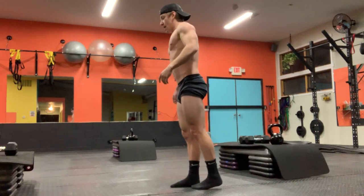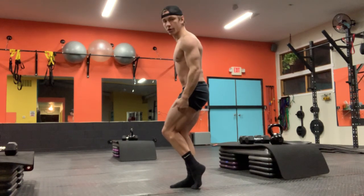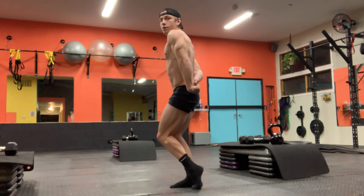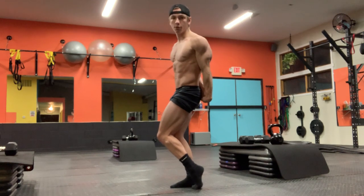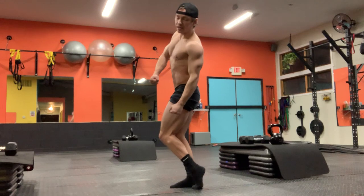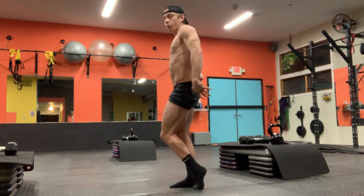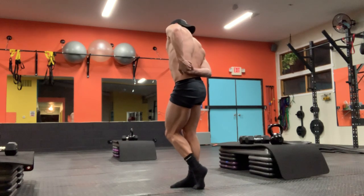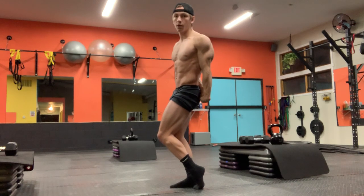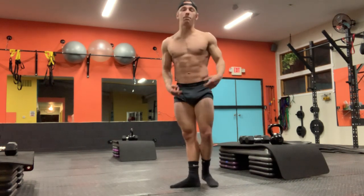From there you move into the side tricep — very similar, same thing with the legs. I like to reach, pull, and wrap through. You can also transition from side chest like this and get that tricep going, then pull through — clasping my hands back here and pulling down, locking my arm out. That's the big thing with the side tricep.